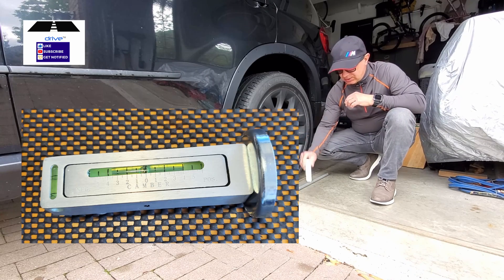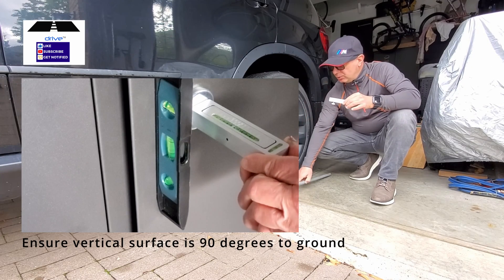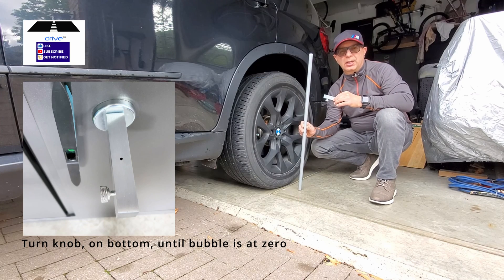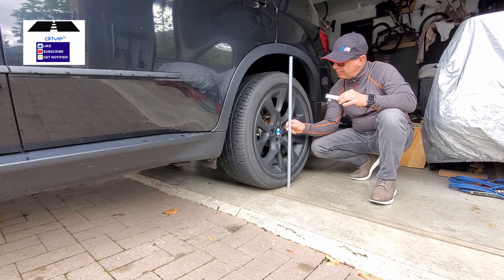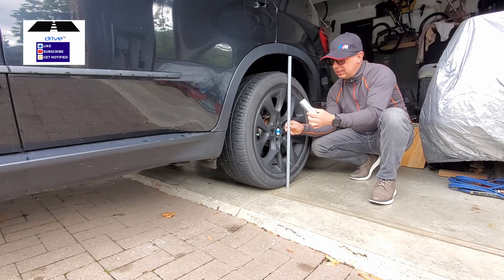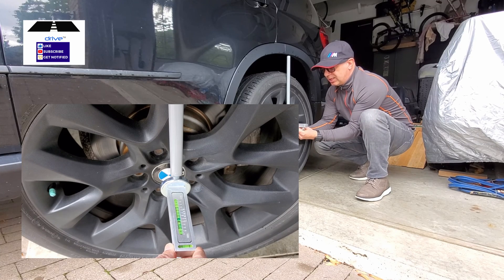So what I've done is — this is a camber adjusting tool. I've calibrated it to zero and the easiest way to do it is to park the vehicle, especially the axle that you're going to be testing, on level ground. This concrete pad is level. So you just get a bar and put it up against both sides of the tire, then put the tool against it and let the little air bubble settle where it will end up.